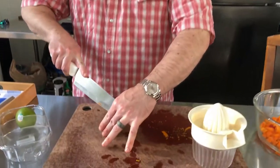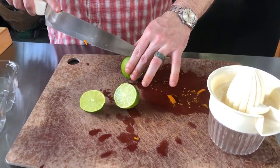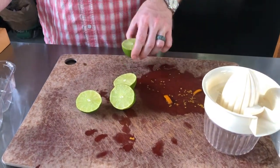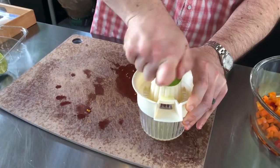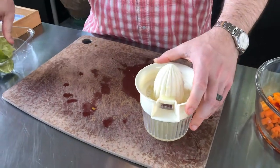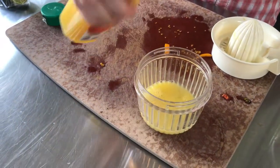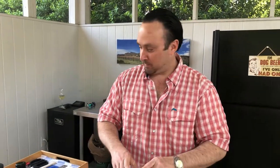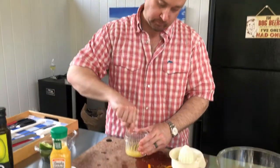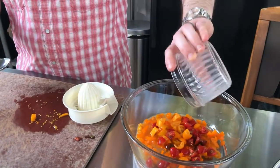Next we juice our limes. The reason for that is once we open up our avocados we want to get them into that lime juice so it'll help them avoid browning. We cut these in half and juice them, then add just a touch of orange juice for a little extra citrus flavor — kind of like a Texas margarita if you know what I mean. Give that a quick mix and add it to our chopped vegetables.